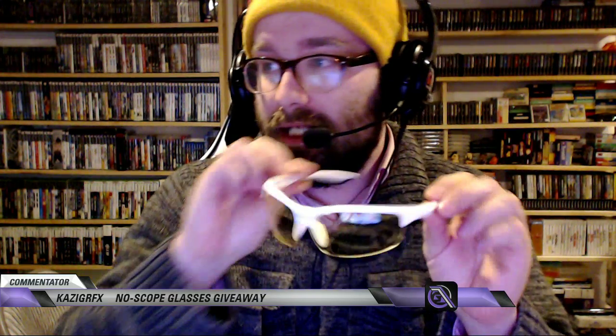Hey, what's going on guys? I haven't done this in a long time — I was just messing with my camera trying to get a nice little shot going. We're gonna do a No Scope glasses giveaway. We were given these cool No Scope glasses, you can see here — check it out. I put them on my head, you see what it looks like. Feels great, looks cool, I like the product.